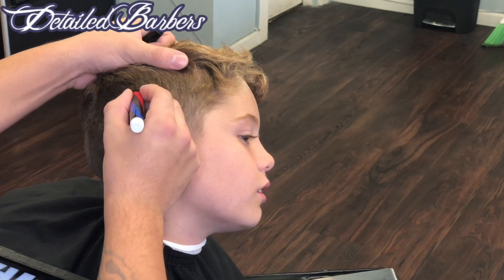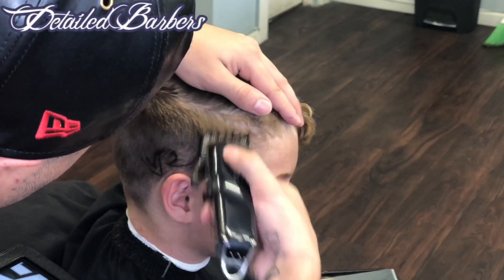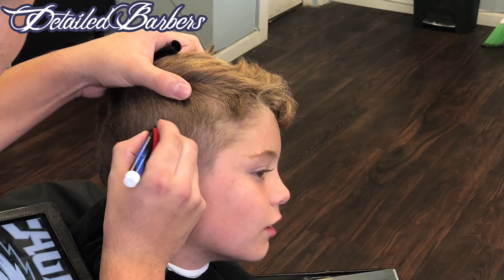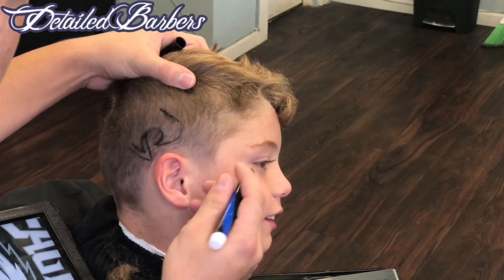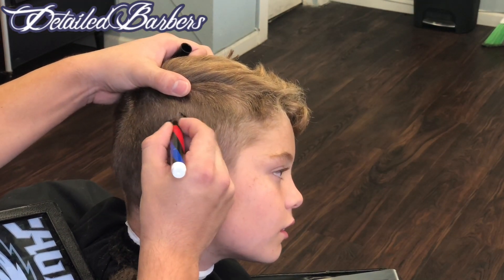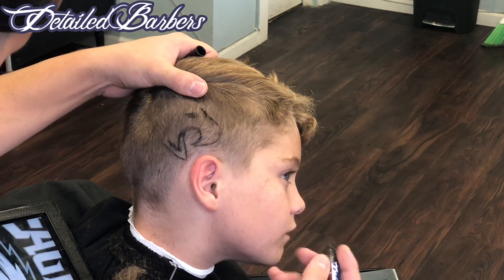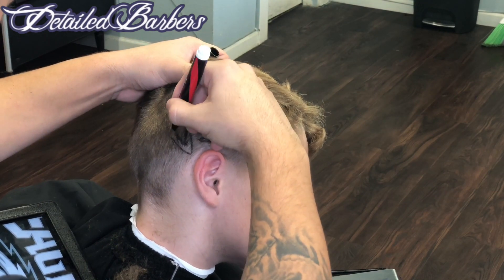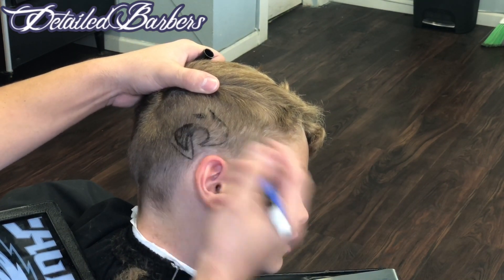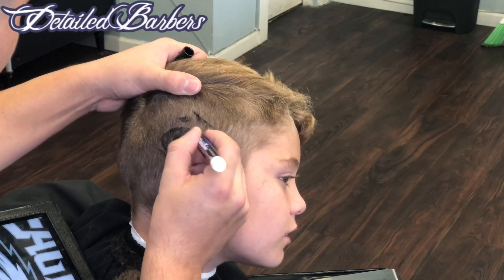The good thing about using the hair design stencil is that if you mess up and don't like what you drew, it comes off with aftershave. You'll see that later — I kind of messed up the top of the head and the bottom of the eagle. I just used aftershave on the neck strip and it comes right off, very easy. It's like I never even made the mistake. Doing designs this way is basically fail-proof; it helps avoid making mistakes.